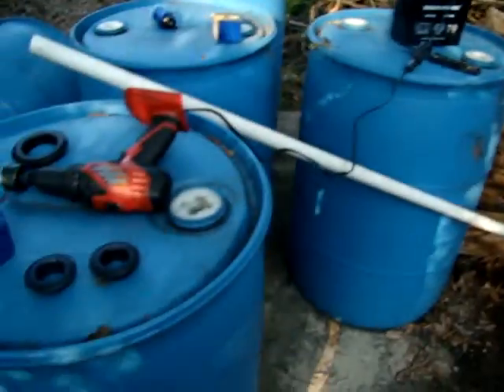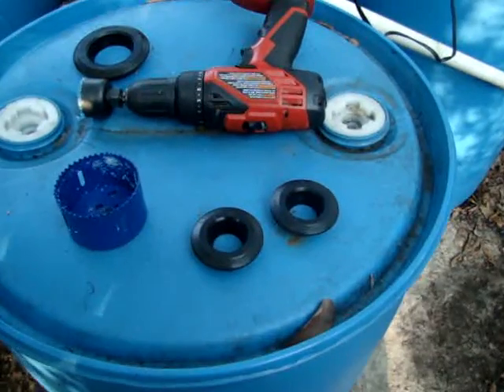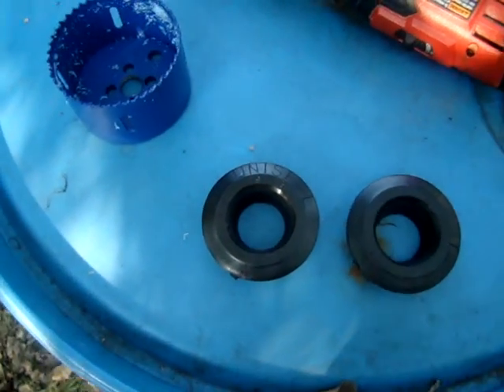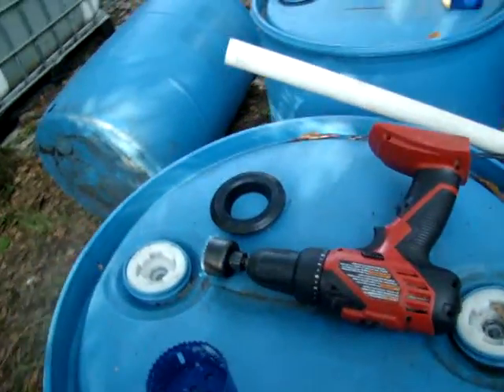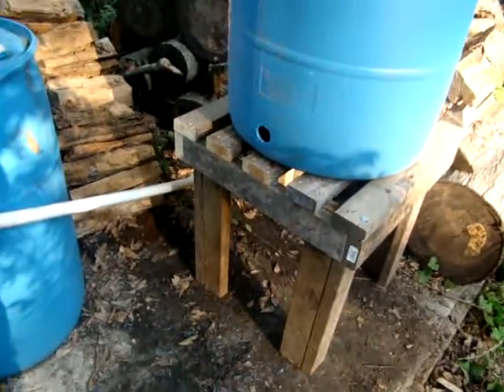All right, hello YouTubers, Benjamin here. I'm going to show you the proper way — or not — to install a uniseal. Uniseals come in various different sizes, most commonly one inch, two inch, three, four, six, and all kinds.